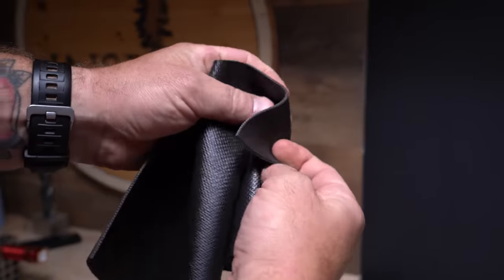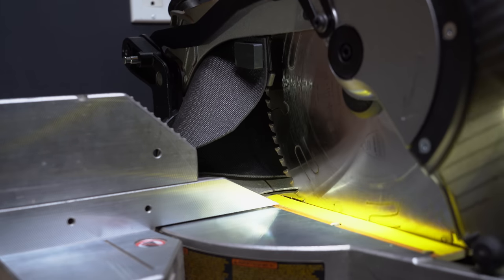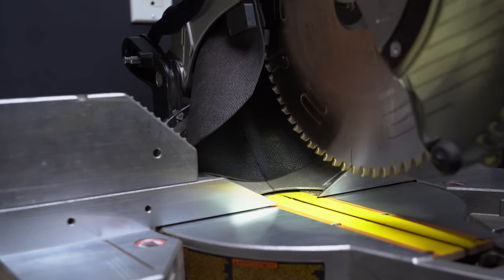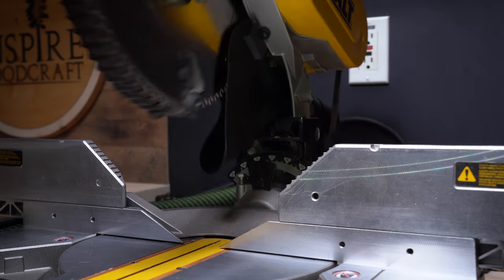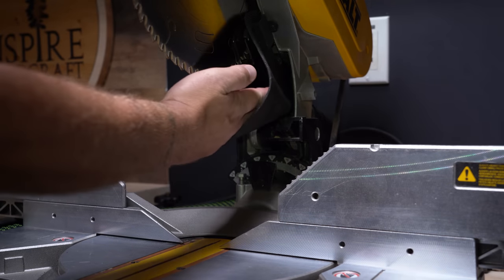That means we need something that flexes around that spring return when the saw closes, but returns to its original shape when it opens back up. The first material that might come to mind is rubber shelf liner. It kind of works, but it's too lightweight. It leaves too big of an opening, which means it's more likely that off cuts will fly back and hit the back of the blade. And if you do manage to get proper suction, it's going to collapse, which poses its own new set of challenges.